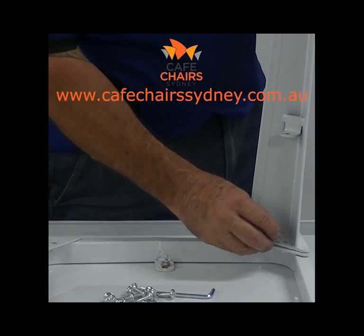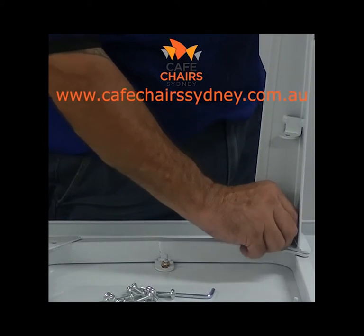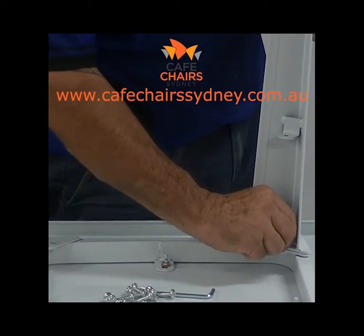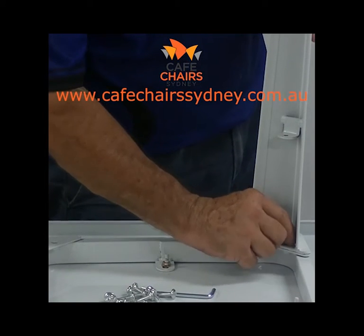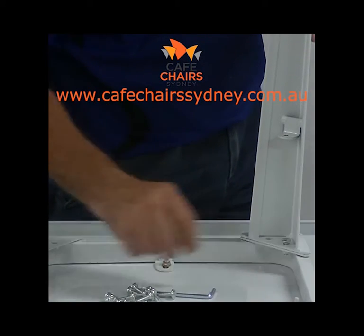Step 2. Begin to attach the table legs. Using the allen key, insert the screws halfway into the table leg, partly securing it to the table top. Repeat for the three remaining legs.